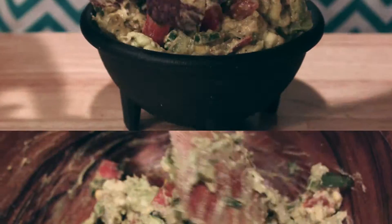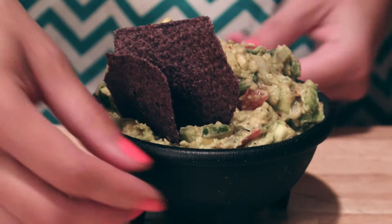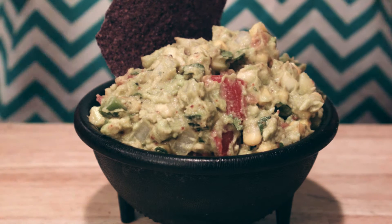Serve with blue corn tortilla chips, add it to your fajitas, or even top your burger. And that's it — you've just elevated your guacamole.